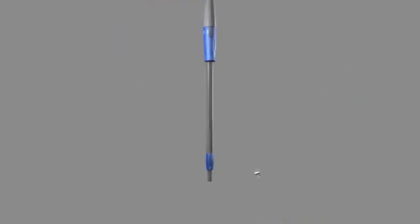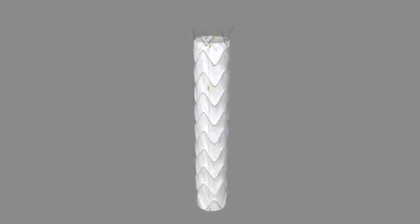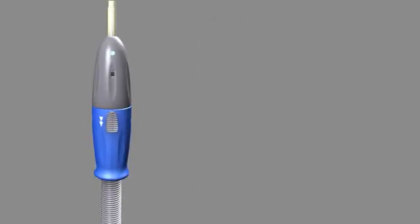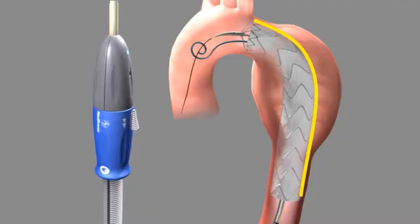Verify that the tip capture release handle is in its locked position. Inspect the radiopaque markers on the stent graft to locate the connecting bar within the sheath. Turn the delivery system to align the connecting bar with the outer curvature of the target vessel. An unaligned connecting bar may increase the likelihood of endoleaks post-implantation.